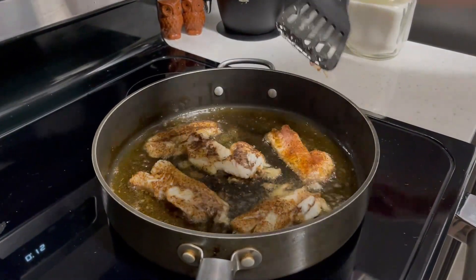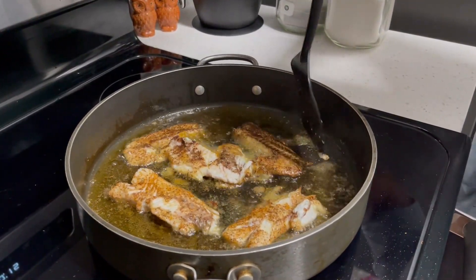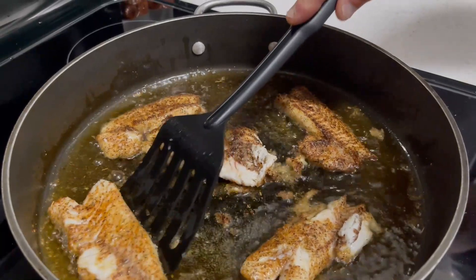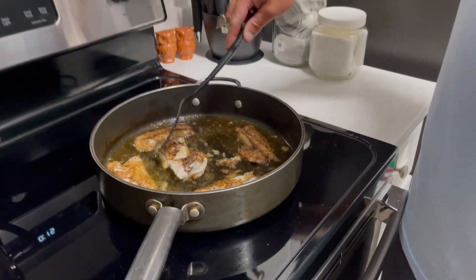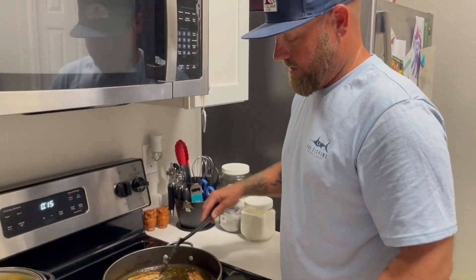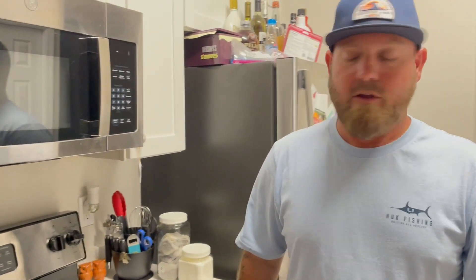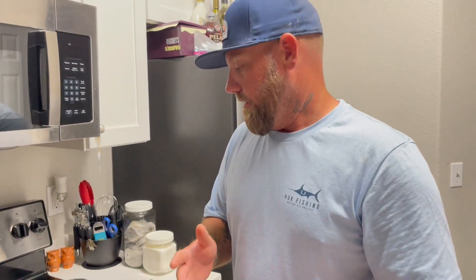Let me turn this down a little bit — I'm doing something else and almost let them sit too long. But that's kind of what you want to see right there. I probably could have had a little less oil, but we get by. We're going to let this finish cooking on this side for probably another minute or two, then get it off, let it drain so all the oil drips off, dry them real good, and finish cooking the rest of the fish. It's really simple and delicious — this fish was caught today and never been frozen.